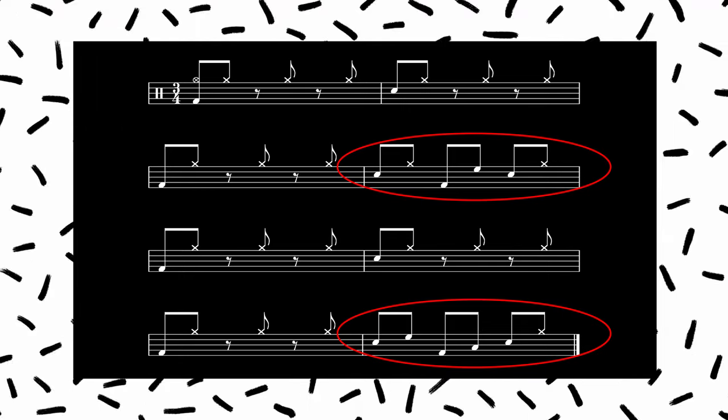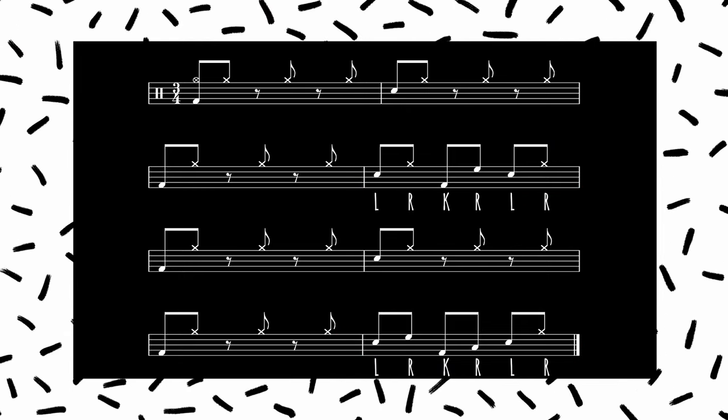Both of the fills are in eighth notes and they can be played with the same sticking: left, right, kick, right, left, right. Then it's just the orchestration that changes whether you're playing a hi-hat or a tom with your right hand. The tempo for this track is somewhere around the 180 mark, so it's pretty quick. I'll play it for you slow and then fast.